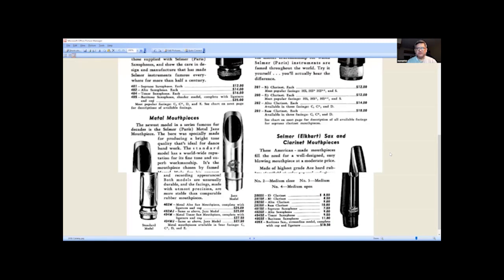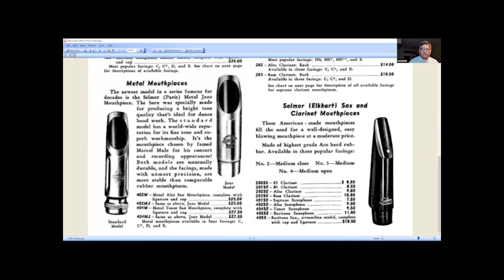Now we're looking at the 1950s catalog, and we'll see a more modern transition. We have the standard or classical model and the new jazz model. It says 'the newest model in a series famous for decades — the Selmer Paris metal jazz mouthpiece, the bore especially made to produce a bright tone quality ideal for dance band work.' The standard model features fine tone and superb workmanship, and it's the mouthpiece chosen by famed Marcel Mule for his concert and recording appearances. Both models are unusually durable, made with the utmost precision in metal.